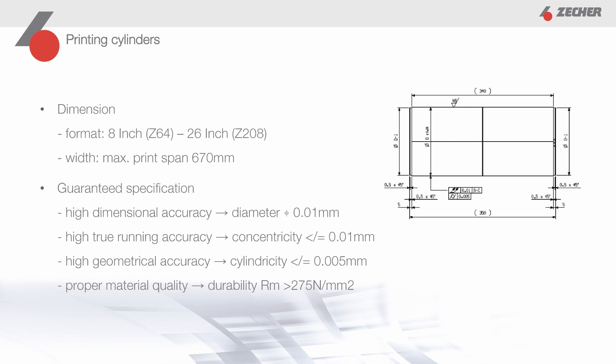The Tsecher quality stands for high accuracy in all important parameters, such as dimension, concentricity, and geometry. We guarantee a long service life of the printing cylinders because we use only the best materials for our production.